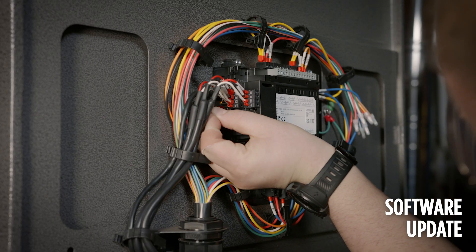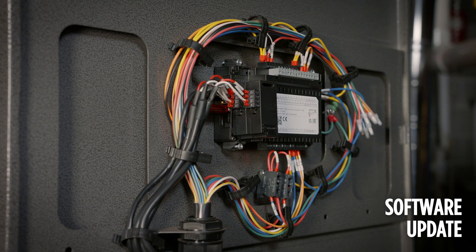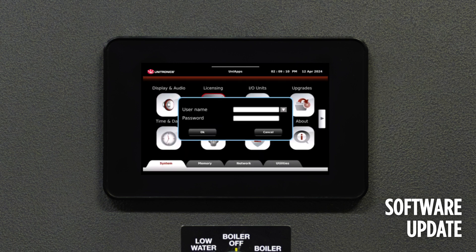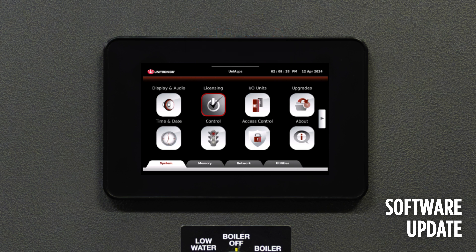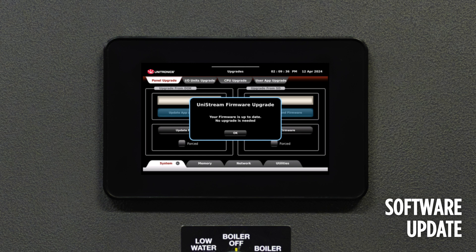The flash drive with the software loaded on it should be inserted into the side of the Pure Display. Press and hold the upper right hand corner of the display in order to gain access to the Uni apps. Select the arrow next to the user name and select admin. The password is Fulton, all lower case, with a capital A at the end. Once it's accepted, select the Upgrades tab, followed by Panel Upgrades.